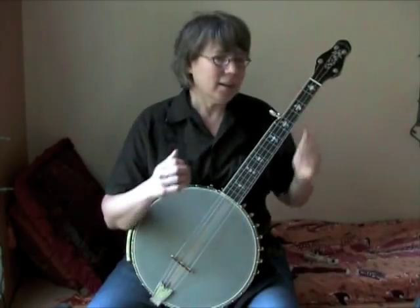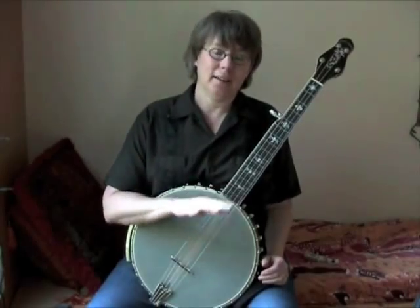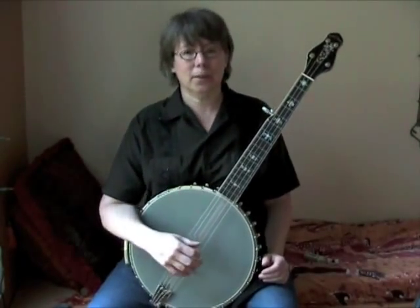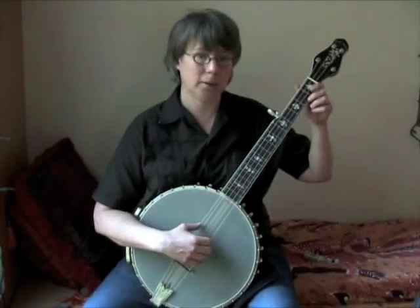Or something like that. You might like that sound. To me, I like a little more distinction between the notes, so my right hand goes a lot closer to the bridge. Here's what it sounds like down there.